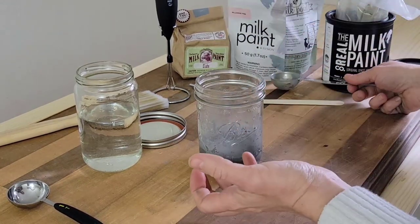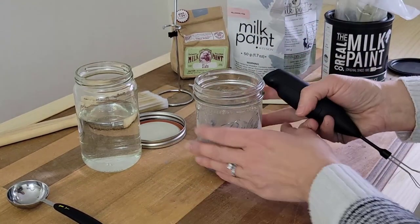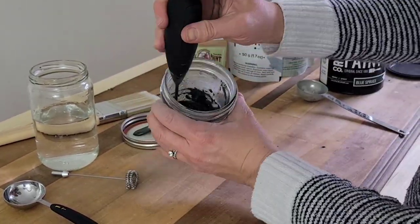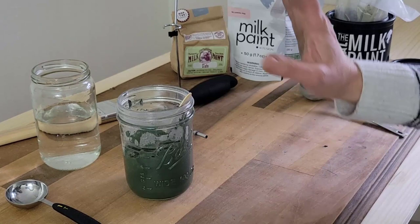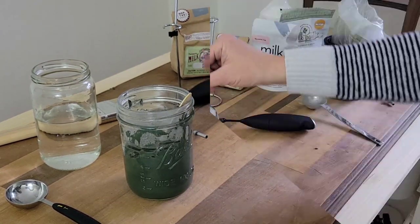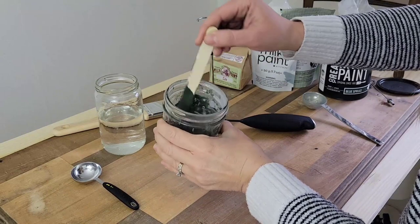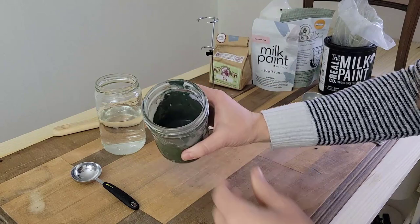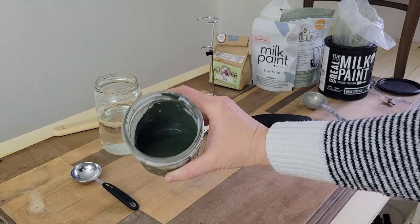These are sometimes called milk frothers or sometimes you can find mini whisks. You'll find a link to the exact one I'm using in my blog post or in the description on YouTube. So we've mixed it up for anywhere between one and three minutes. We're going to let it sit for 10 minutes, then mix it up one more time. This is going to disperse all the color pigments really well.